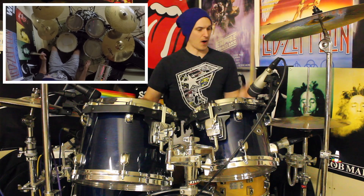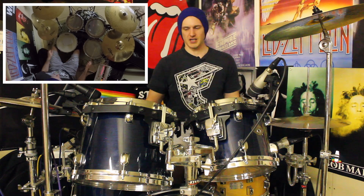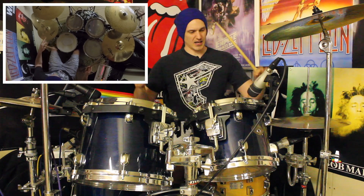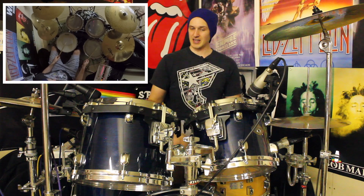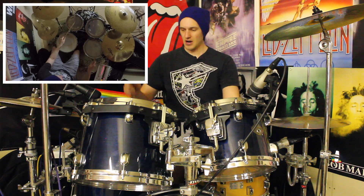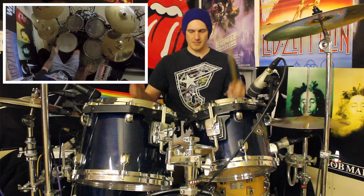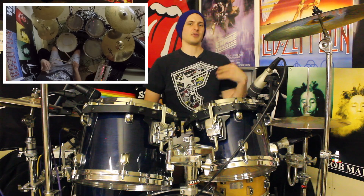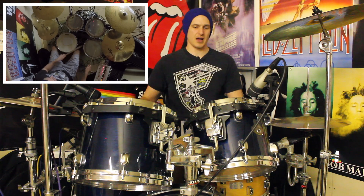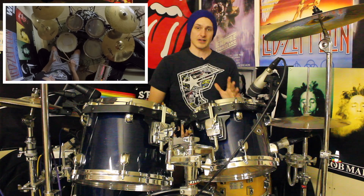One and, two and, three and, four and. It sounds a bit rough on its own but when we add bar two it should start to make sense. So bar two: one and, two and, three and. We're going to bring our left hand back round so it goes kick kick, snare kick, tom kick. And then we've got right left right left: snare with the right hand, high tom on the left, right left on the floor tom. All together: one and, two and, three and, four and. I had to concentrate a lot to do that.